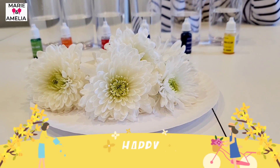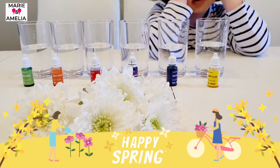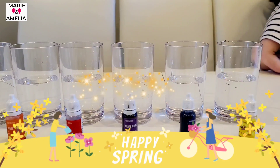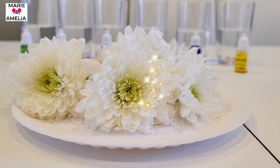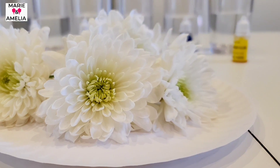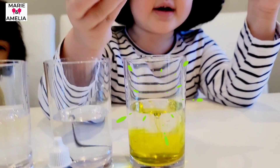Happy spring everybody, welcome back to our channel! Today we're going to have a flower color experiment. We're going to put colors in the water and put white flowers in them. This is a great experiment for kids to see how plants absorb water, and it's fun too!